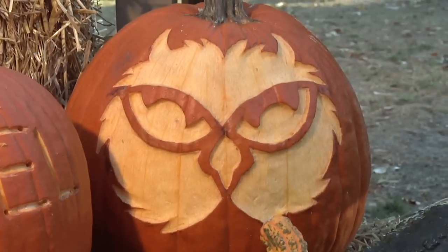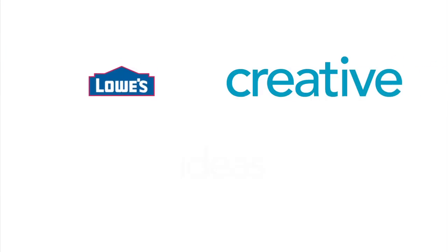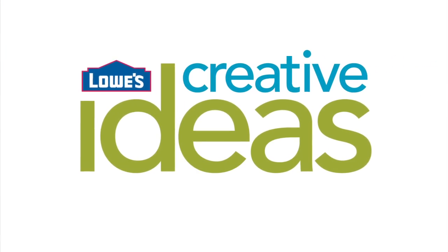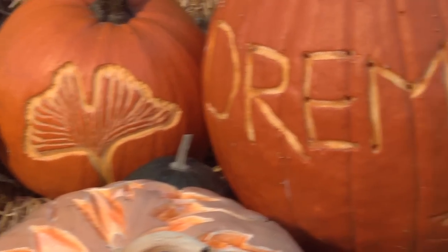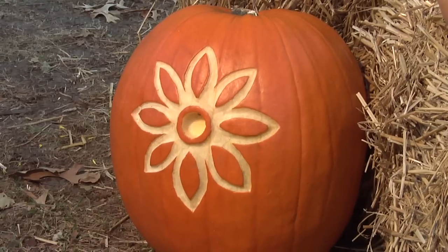Pick up your creativity this Halloween with some cool carving techniques. Looking for a little inspiration? It's all in this little tool. With a Dremel at your disposal, you can crank out the spooky stuff or you can keep it pretty.